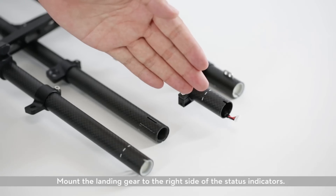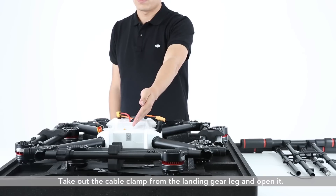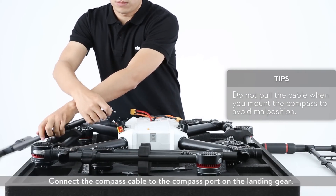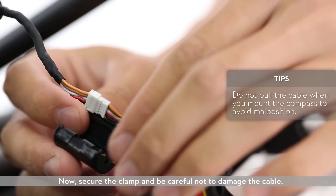Mount the landing gear to the right side of the status indicators. Take out the cable clamp from the landing gear leg and open it. Connect the compass cable to the compass port on the landing gear. Now secure the clamp and be careful not to damage the cable.